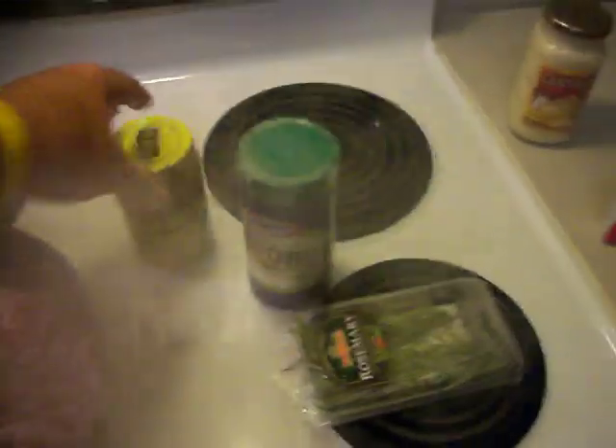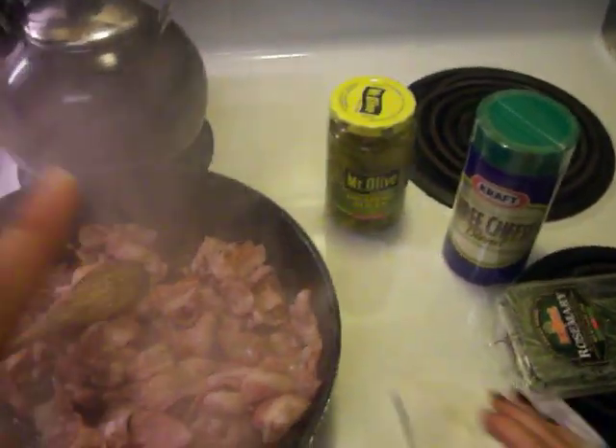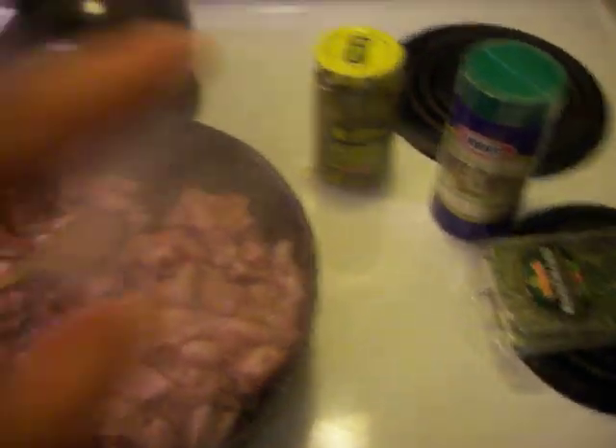We are going to use probably a third of a jar of jalapenos. Sometimes I take these and put them on a bacon pan and bake those with some salt, pepper, and garlic powder on them, and just put them as little chips across the top of your pizza. Because not everybody likes jalapenos, but always do put a little jalapeno in it.